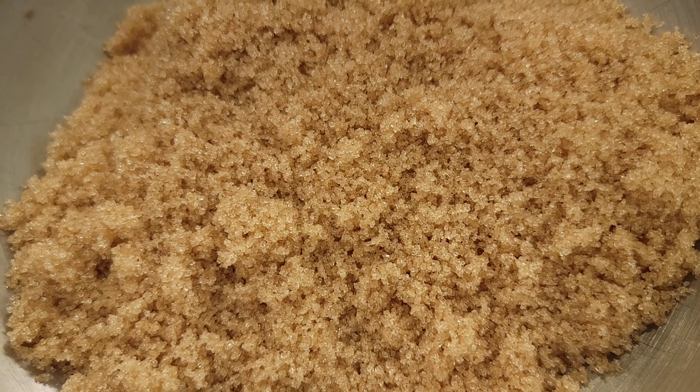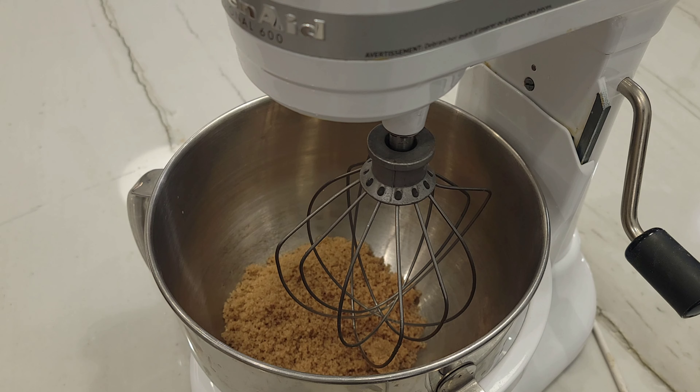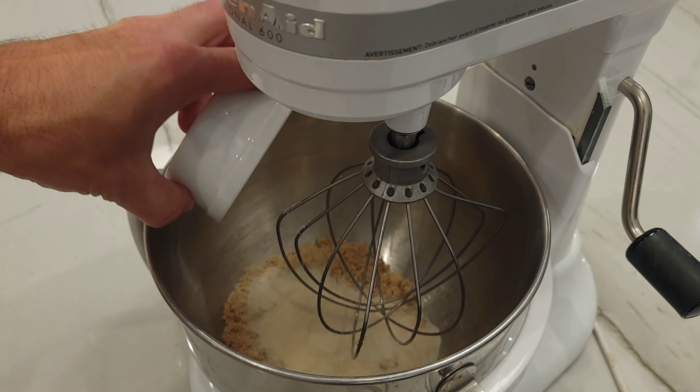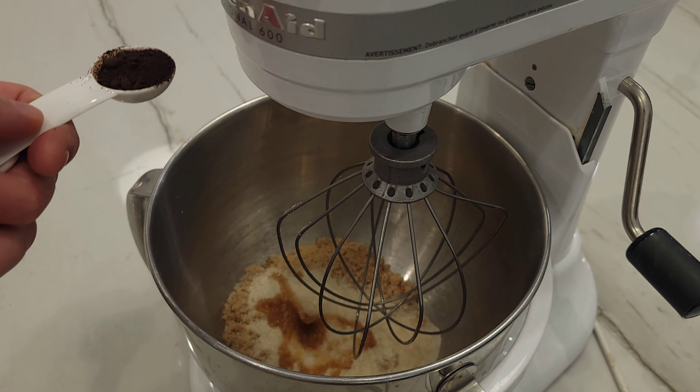And now for the fun stuff — this is where the magic begins. In the mixer or by hand you're going to combine 1 cup or 195 grams of light brown sugar, half a cup or 100 grams of granulated sugar, 1 teaspoon of vanilla extract, and 1 teaspoon or 5 grams of espresso powder.